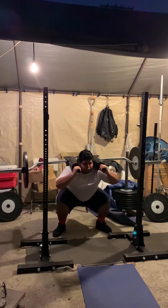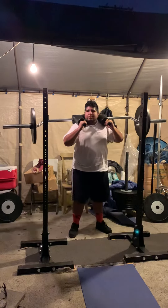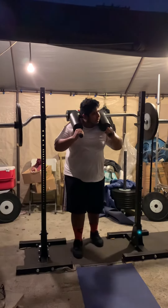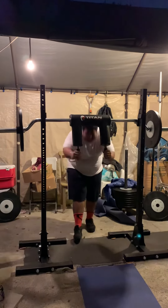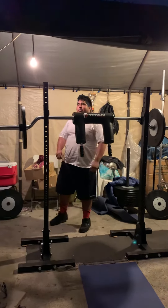Time under tension — pretty much it. You guys hear my brother in the background playing NBA 2K? That's him. And there you go — it's 10 reps.